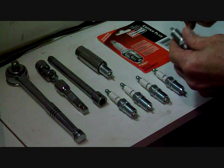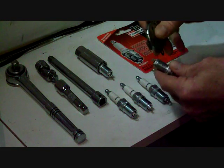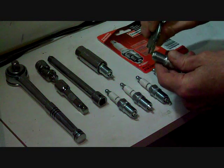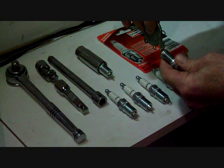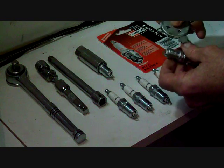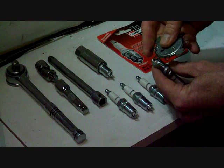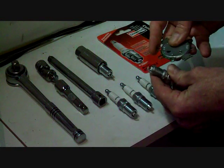To get your spark plug gap correct, you will have to use this tool. This little piece here goes into here, and you pry down to open it up and this way to close it. Go very lightly. This is the setting for my spark plugs — make sure it slides in there like this.